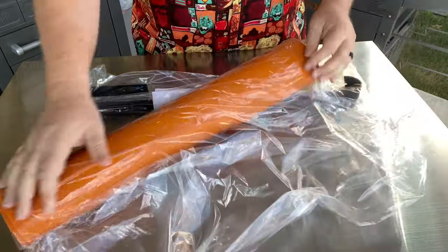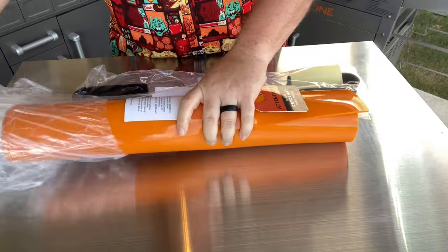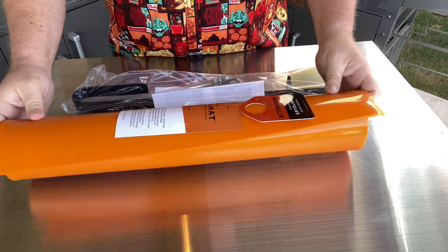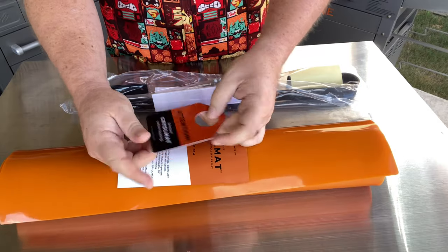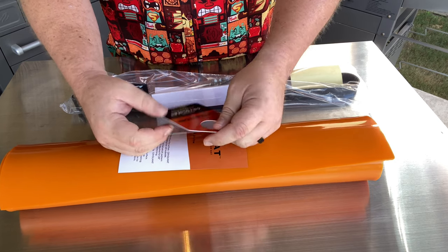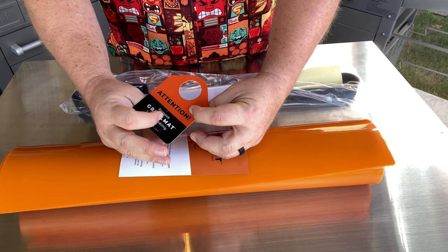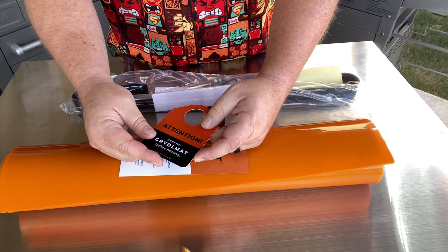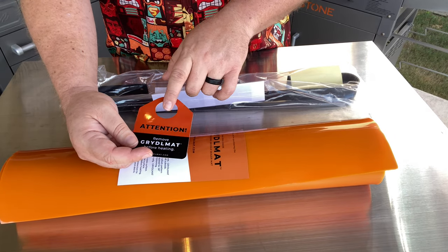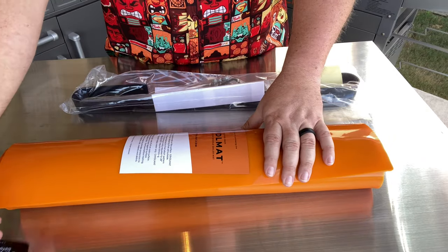This is a silicone mat that is intended to go on top of your flat top griddle in order to help protect it. It comes with this tag that says 'Attention: remove griddle mat before heating.' It's supposed to be placed on the igniter button as a nice little reminder to remove the mat before you heat up the griddle, so you don't accidentally hit the button with the mat still on.